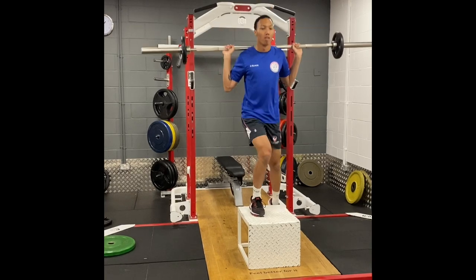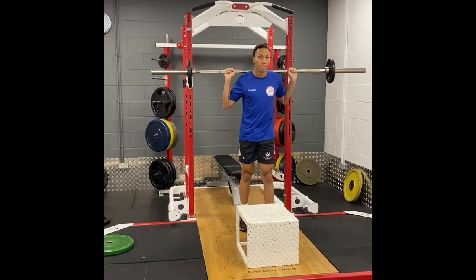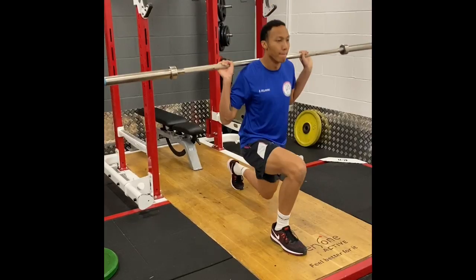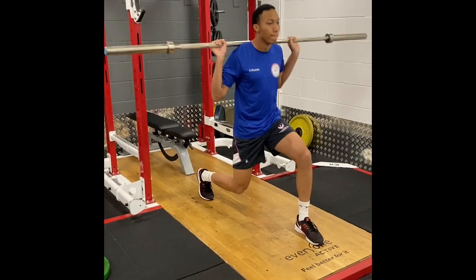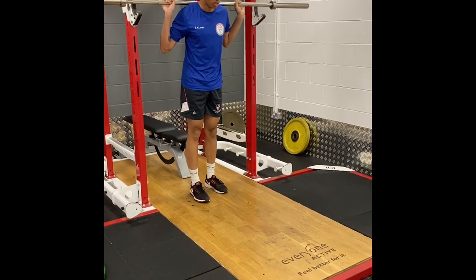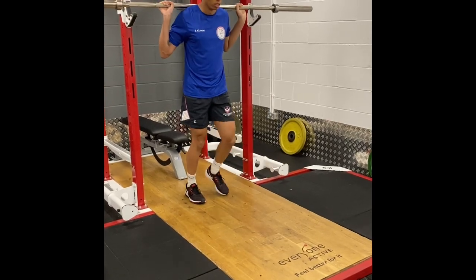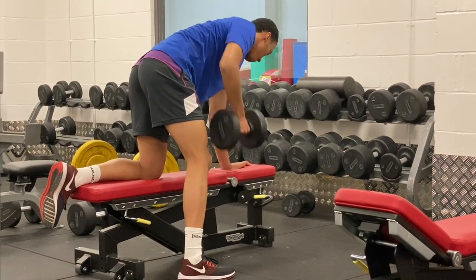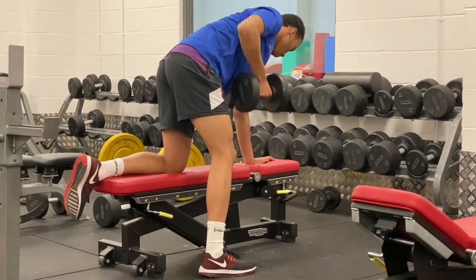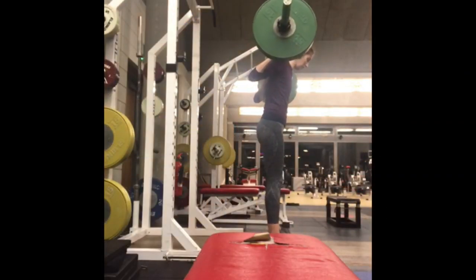And of course it's also important to keep your weight training going. We still emphasise our triphasic methodology — so isometric, eccentric and concentric exercises. We will however reduce the intensity slightly, although the objective may be in some sessions to lift as heavy a weight as possible over a couple of repetitions, so the volume will reduce but the intensity, in small doses, may actually increase.